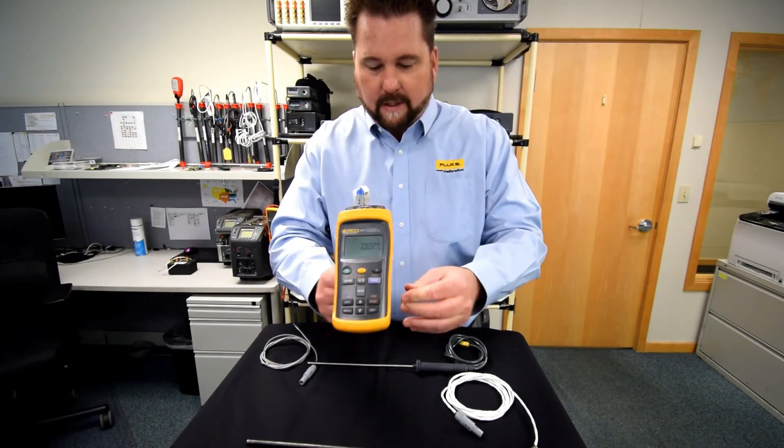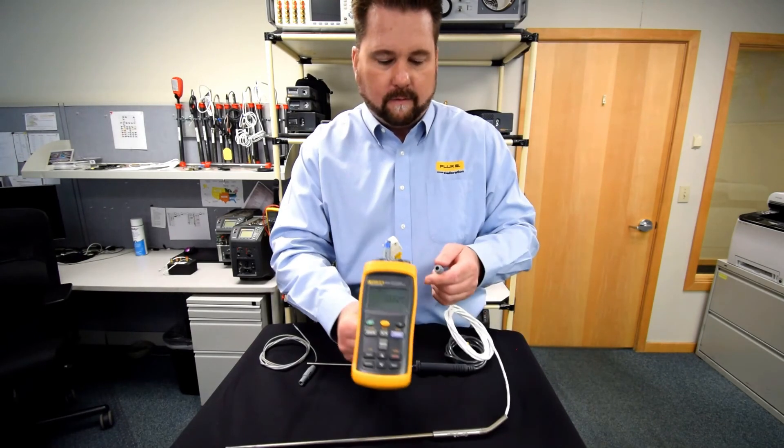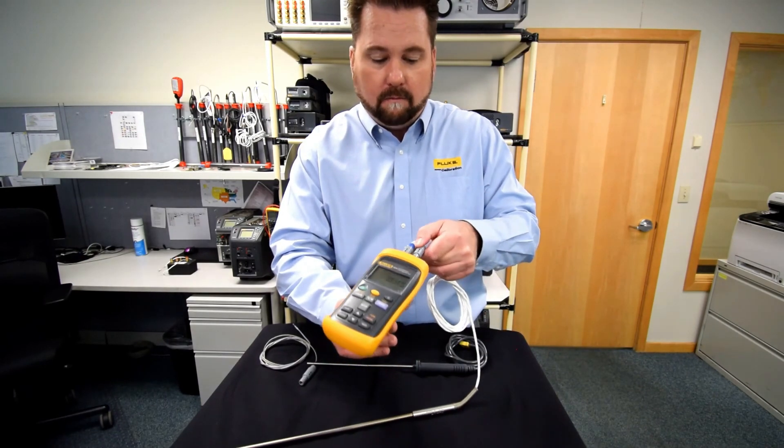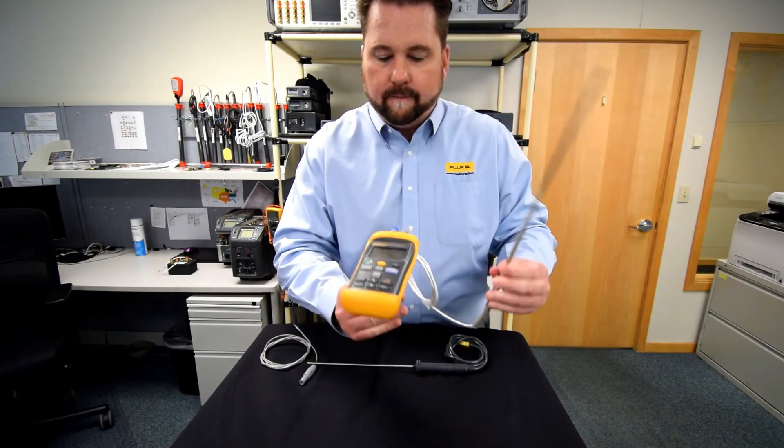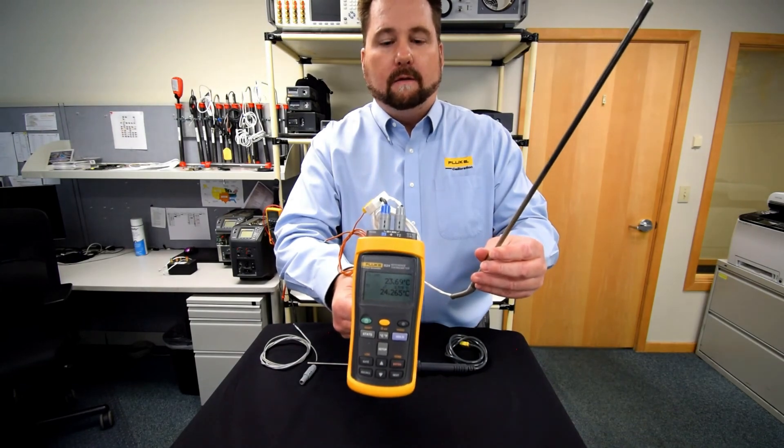If there's an application where you're reading a device under test that is a thermocouple, your reference standard could be the PRT. Now you've got your dual setup, and you're ready to log and take your data.